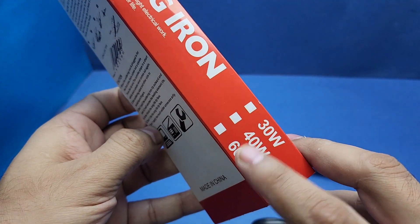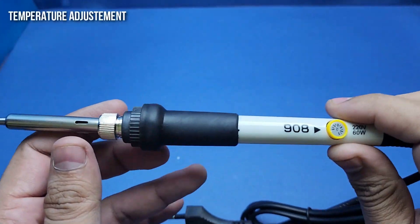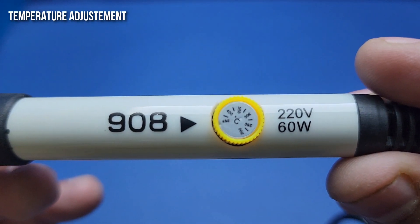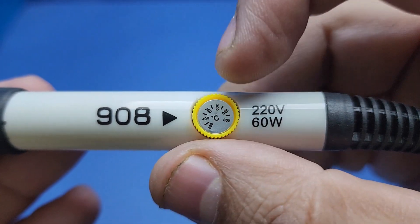But I will test everything in this video, so don't make any early decisions and keep watching. The model I bought is 60 watt and its model number is 908. As you can see, we have a knob here using which we can adjust the temperature of our soldering iron.